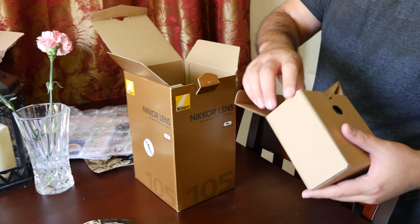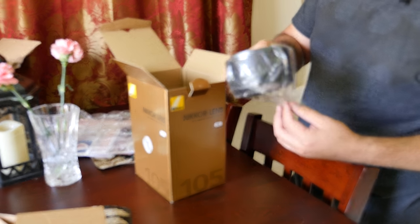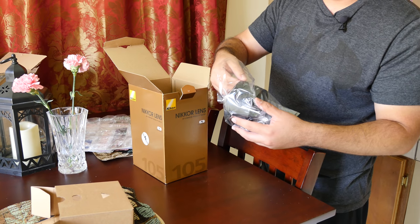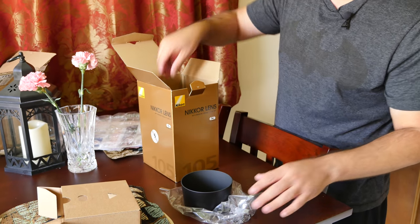I'm guessing this has to be the cap? No — the hood. The lens hood. The lens hood is actually pretty big. This is my first time seeing this lens in person, and from other people who did unboxing videos and reviews, they always commented on how big the lens hood is. That makes me imagine how big the lens actually is.